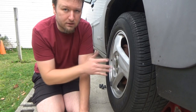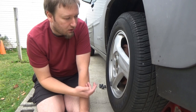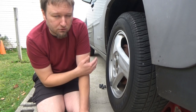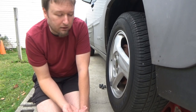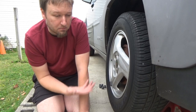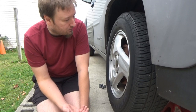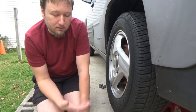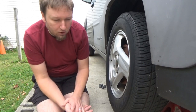This is the wheel that is throwing codes for the ABS and traction issue. As far as the brake light, I don't have any issues with fluid level — the car thinks the parking brake is on. I don't know if that's because the wheel sensor is picking up speeds so low compared to the other wheels that it thinks the parking brake might be engaged, or if the brakes are so bad back here that it's telling me it's time to change the drums.